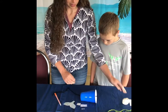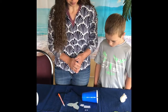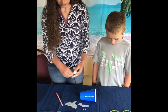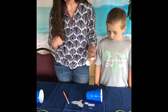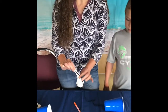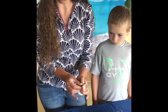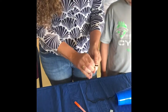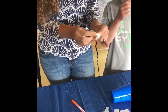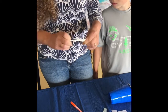So we have our little beanbag man, we have our little cup, and now we're going to put it together. You're going to take your beanbag Jonah and on the other end of the string — the end that doesn't have a cup attached — you're going to put it right next to the balloon. Then you're going to tie the balloon and the string together, which is an adult job. That will keep your balloon attached to your string.